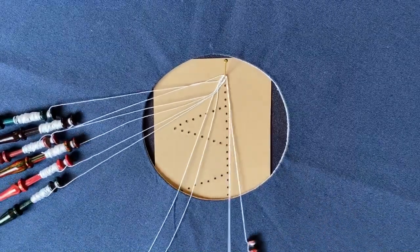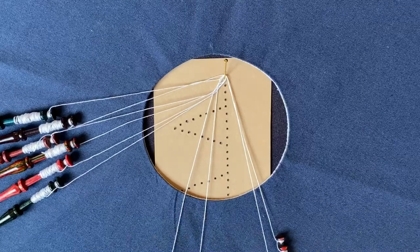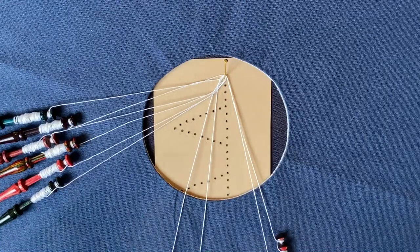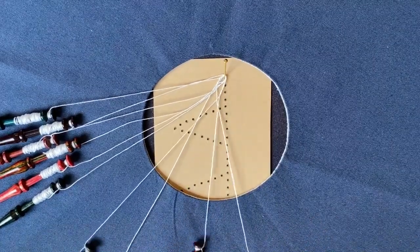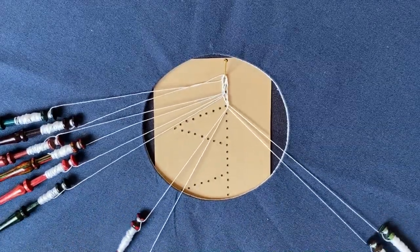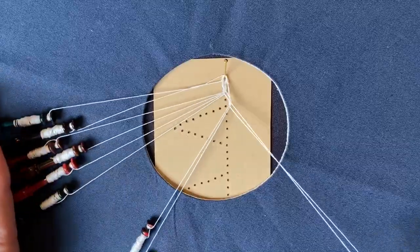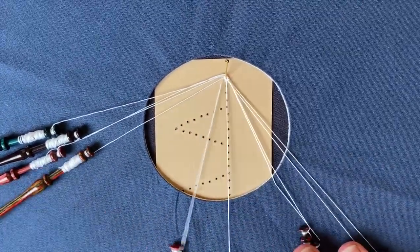Then I'm going to work a turning stitch with the last pair. A turning stitch is five movements — sometimes you can consider it as a half stitch followed by a cloth stitch, or just do cross, twist, cross, twist, cross. What this does is it separates the pairs so that the pair here and the pair here are not with the same partner bobbins. It gives a kind of locking stitch, and it's the same one that I use in a lot of braids in Milanese.